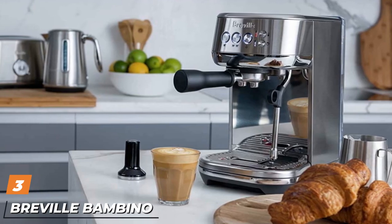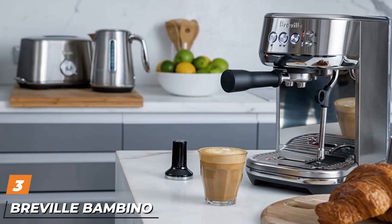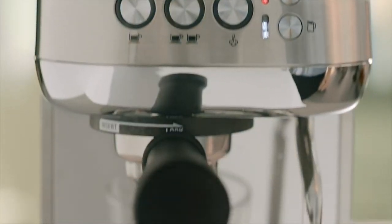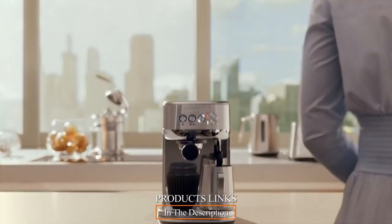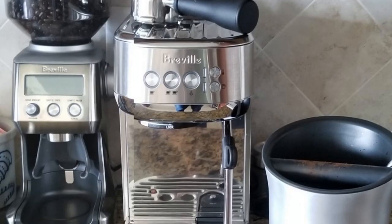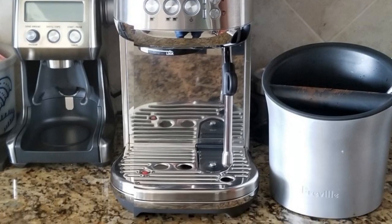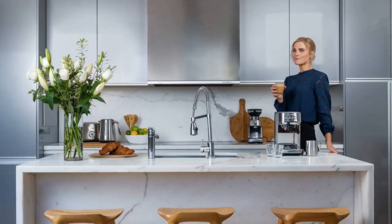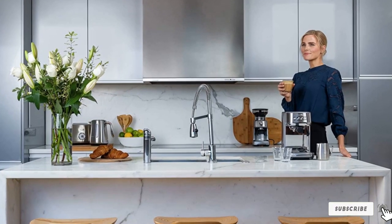The number 3 position is held by the Breville Bambino, original version. If you can find the previous model of the Bambino prior to the introduction of the Bambino Plus — originally $400, on sale you might be able to snag it for $299 — we happen to like Breville's build quality and industrial design a lot, and like the DeLonghi Dedica, it pulls great shots and froths milk well.